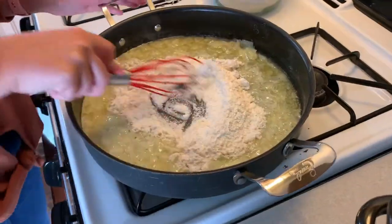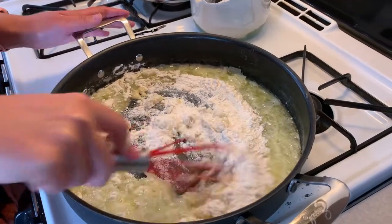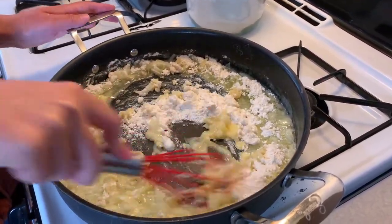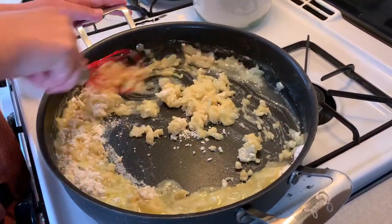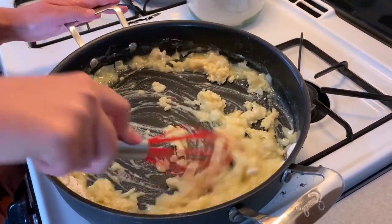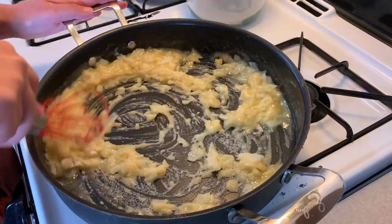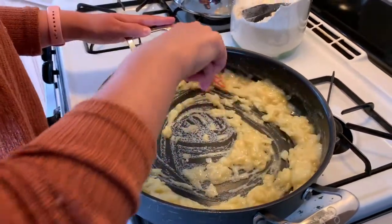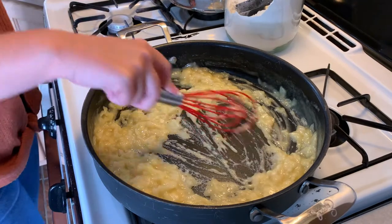First, you'll start out by making a roux. I have butter and onion sautéing, and then I add flour. I will leave the measurements in the description below. You'll make a simple roux — butter, onion, flour smells so good. You'll mix it all together. You could also use Kodiak cakes instead of flour if you wanted to.